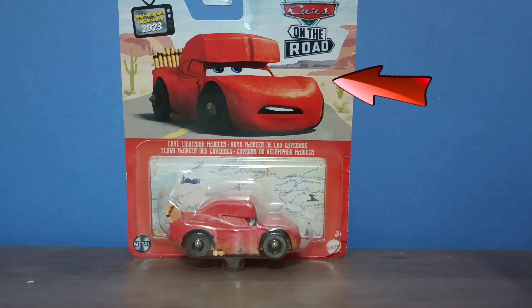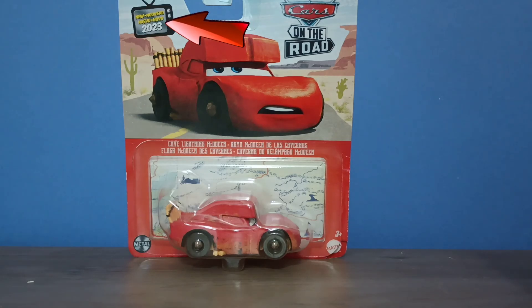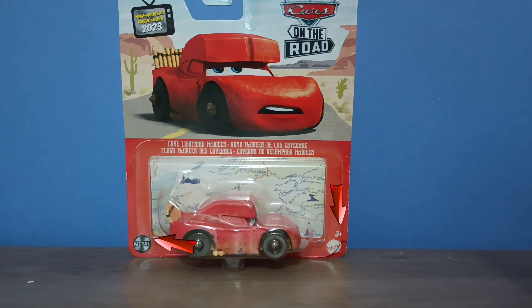Here with the Cars on the Road logo — this was new for 2023. On the corners and on the bottom here we have the Mattel logo and these three-plus logos.